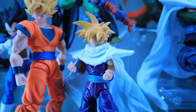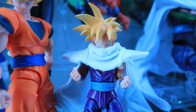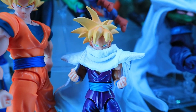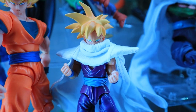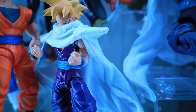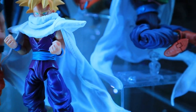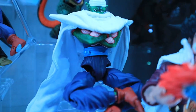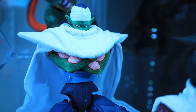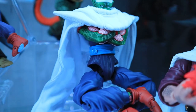Continuing on with the father-son duos, this here is the San Diego Comic-Con Super Saiyan Teen Gohan — or SDCC Super Saiyan Teen Gohan. Instead of using the cape that he comes with, I was able to get a wired cloth cape which I purchased from Daredevil19. Just like with this SDCC Gohan, the SDCC Piccolo also received the Daredevil19 cape treatment.